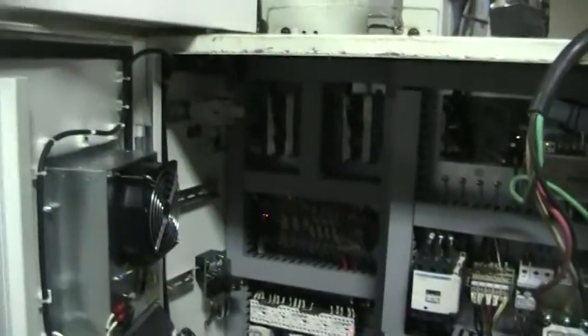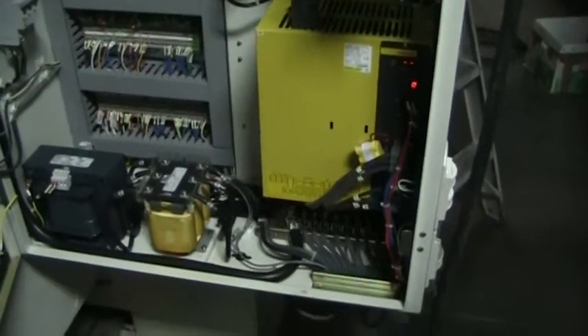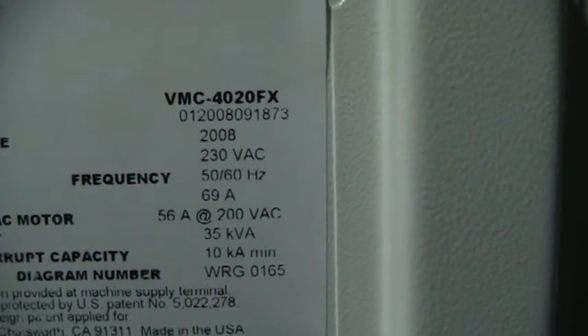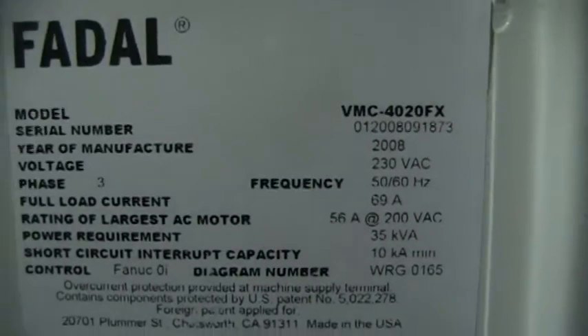Go ahead and walk around. RS232 port. Get a shot of the electrical cabinet and the serial number 012008091873, year 2008. This machine is equipped with the side mount tool change, which we'll show you in a sec. Spindle chiller is right there, and we do have the chip conveyor as well.